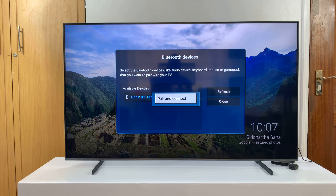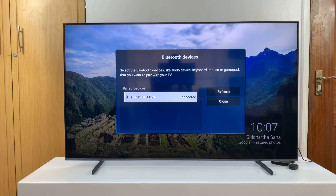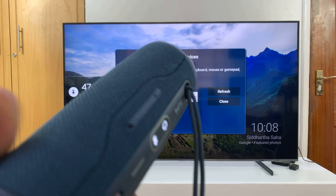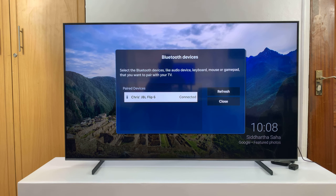All I have to do is select it and then select Pair and Connect. Once it's connected you'll notice the light stops blinking, and that means the Bluetooth speaker has been connected.